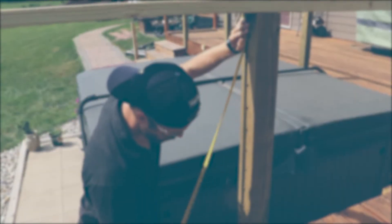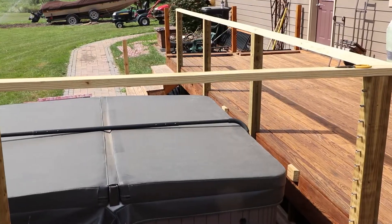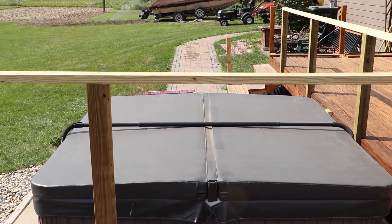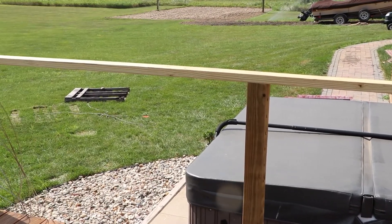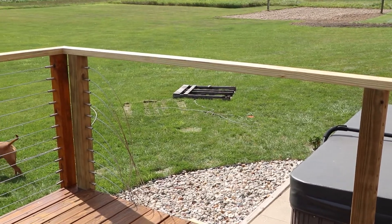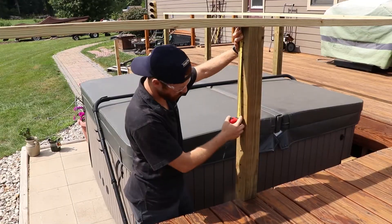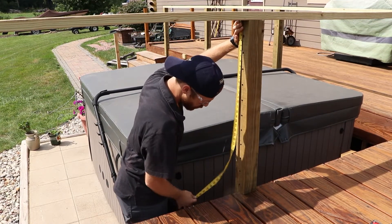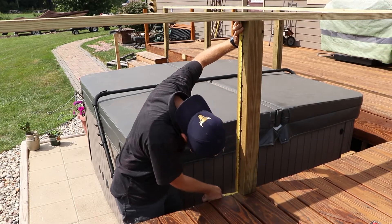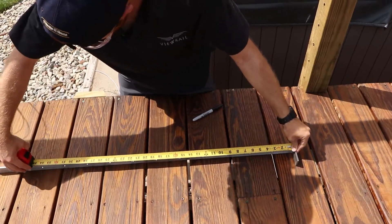Step 1: Measure Your Post. The first thing you will need to do is gather overall measurements for cutting your pass-through post. The standard length of each of these posts is 42 inches, which means you will most likely need to cut the post to accommodate your railing system. Using a tape measure, measure from the bottom of the handrail to the top of your mounting surface, such as your decking. Then measure that same distance from the top of your pass-through post.